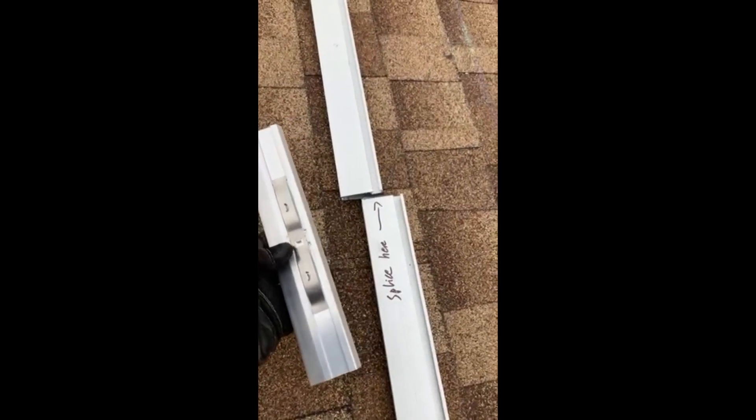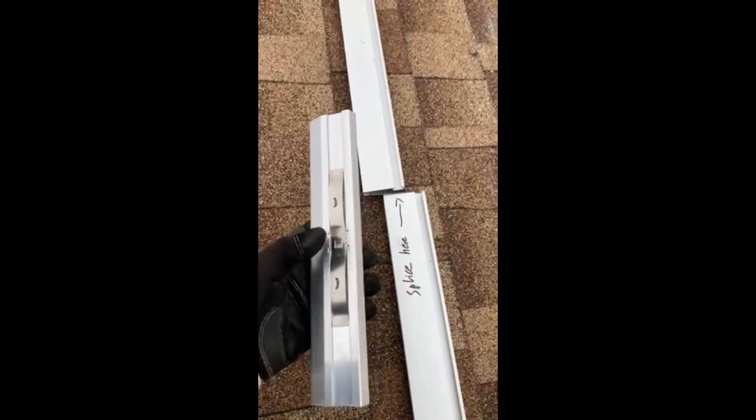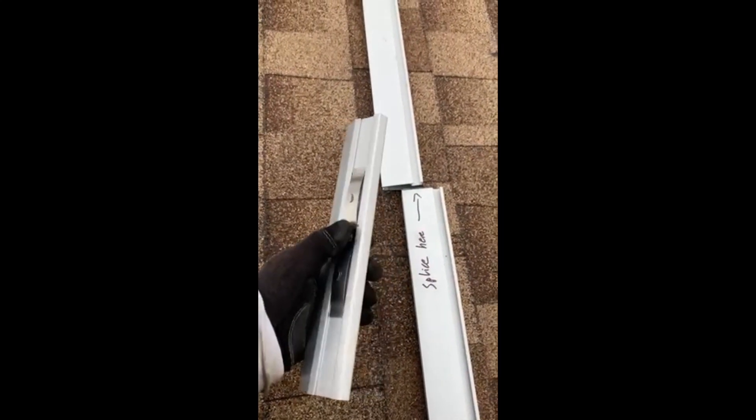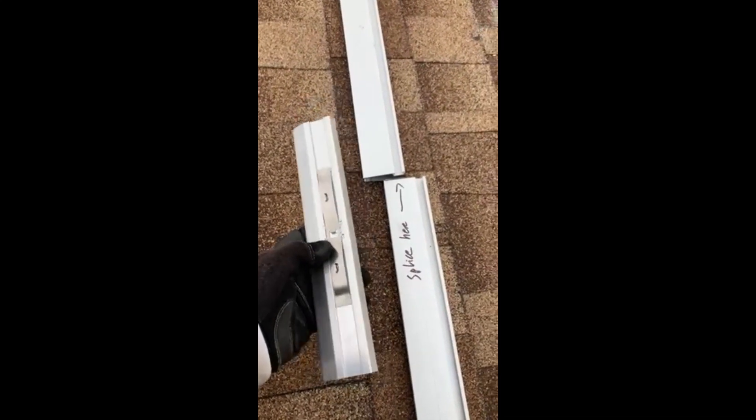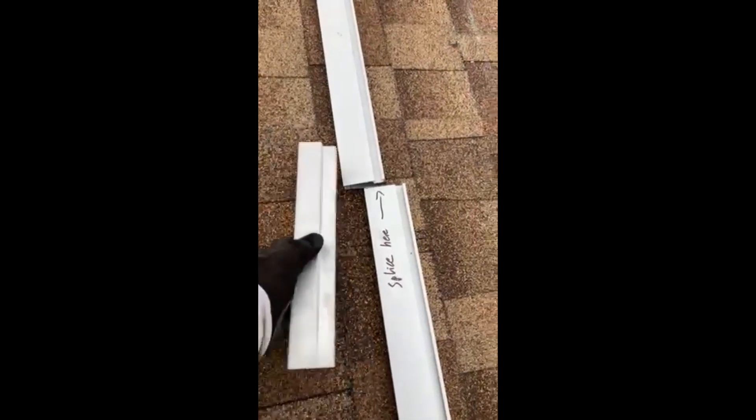Something I wasn't quite sure of when I was researching this whole project, but it turns out for the boss kind of splice, you do not actually have to drill any screws into the rail and attach them to the splice. So this goes right in. Obviously you want to have your rails cut — mine are right there, you've got two of them, they go straight all the way to the edge.